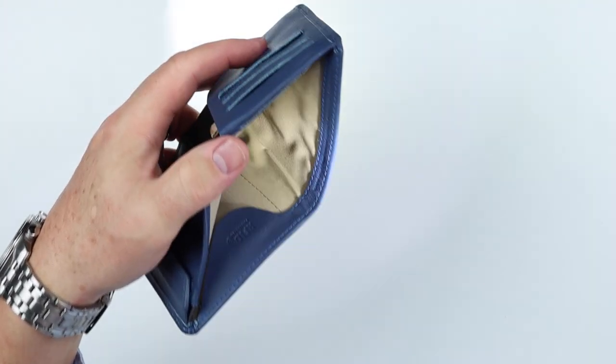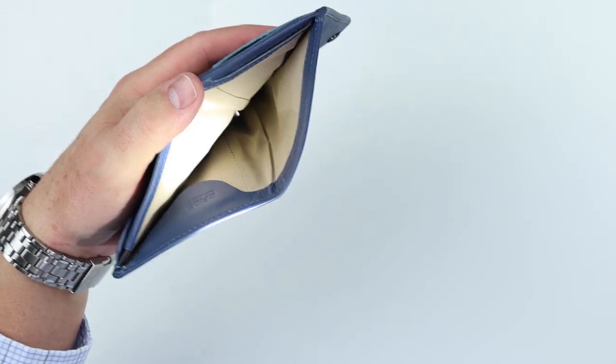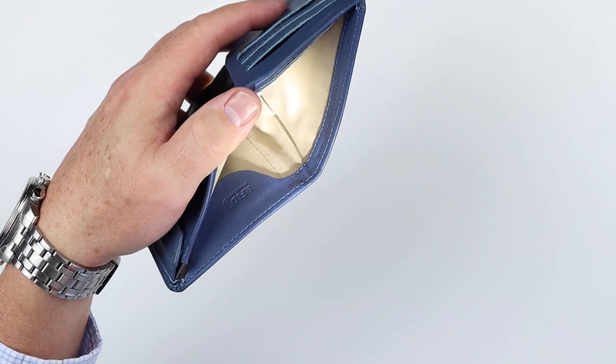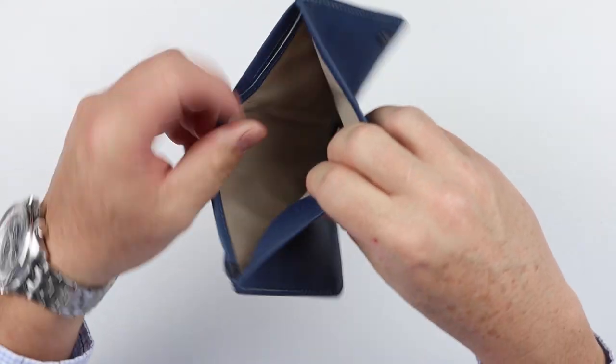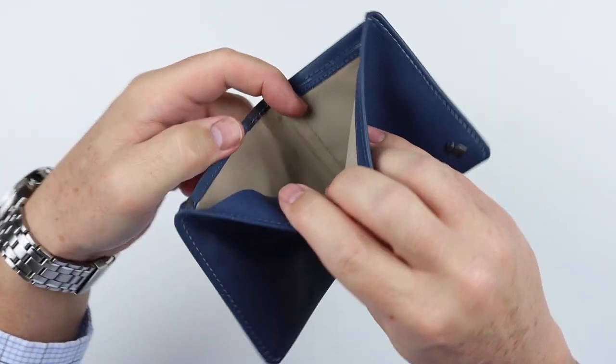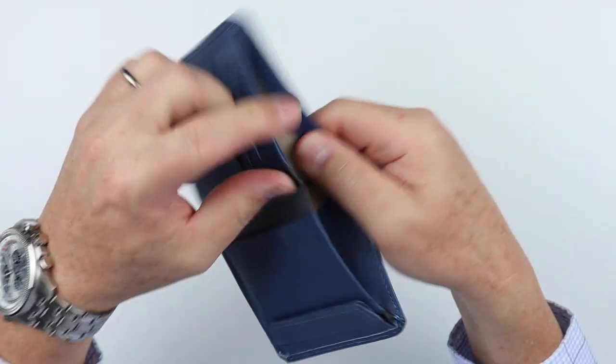What makes this really interesting is that it has a lot of frictionless capabilities — the cash and cards come in and out really easily, making insertion and extraction very nice. And the fact that it's recycled is another real plus for this.